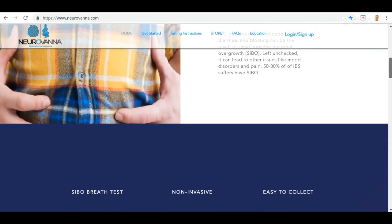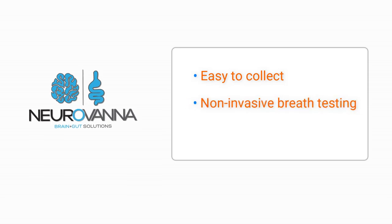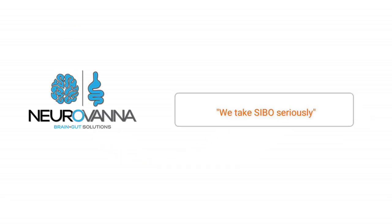Check out our website for additional patient educational videos and frequently asked questions. Thank you for taking a few minutes to learn more about Neurovana's breath test collection. Neurovana offers an easy-to-collect, non-invasive breath testing that healthcare professionals trust to help make important medical decisions. Neurovana was created and is operated by SIBO doctors — we take SIBO seriously. We wish you the best of health.